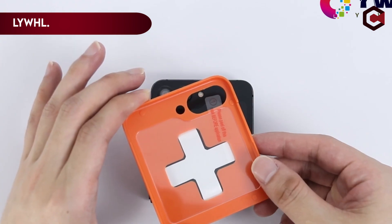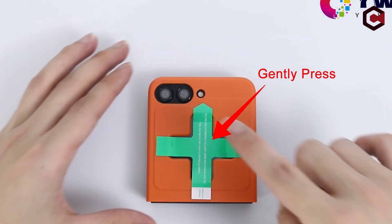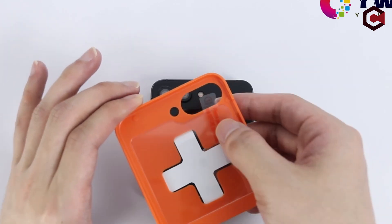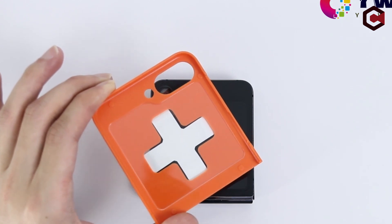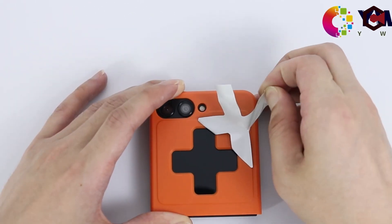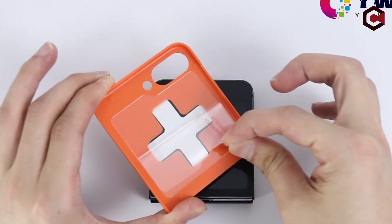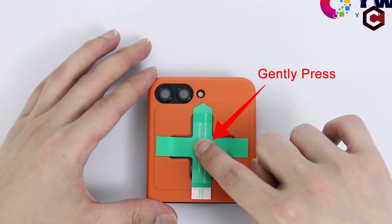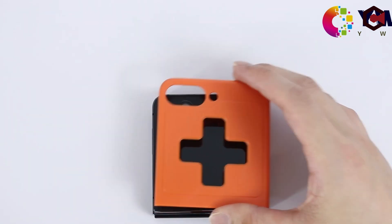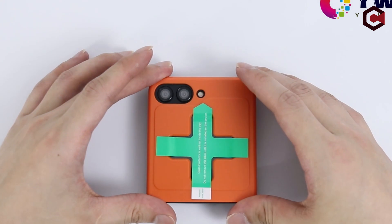Number 3: the LYWHL screen protector's standout feature is its unique installation process, made incredibly simple with an innovative installer. With just a simple push, the screen protector is perfectly applied in seconds — gone are the days of struggling with alignment and dealing with bubbles. The hassle-free installation ensures a seamless and clean look, enhancing the overall aesthetics of the Galaxy Z Flip 5. Constructed with new polymeric heat-resistant nanomaterials, it has been tested to fold and unfold the device an impressive 100,000 times without any issues. The scratch-resistant surface and bubble-free design ensure the Galaxy Z Flip 5 looks as good as new, even after prolonged use.